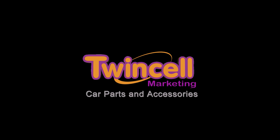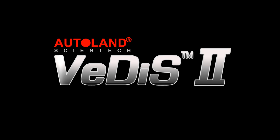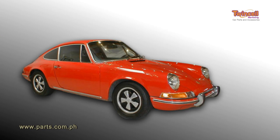TwinZo Marketing is proud to introduce the Autoland VDIS-2, the most versatile scanning tool ever designed for automobile diagnostics for almost all car brands.